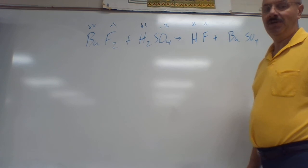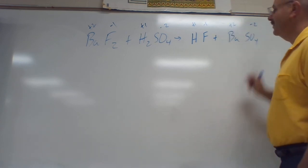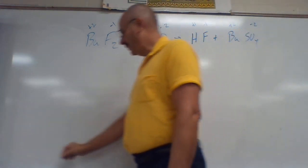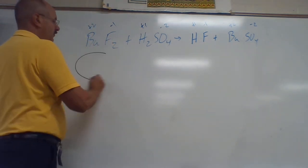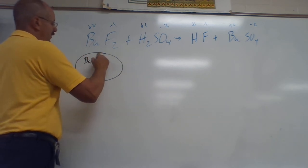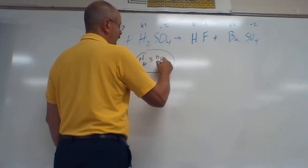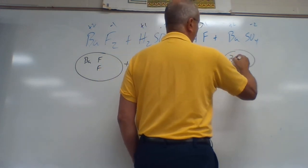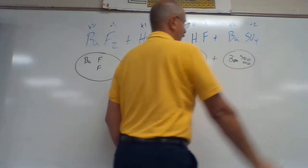H is plus one, F is minus one — those cancel each other. Ba is plus two, SO₄ is minus two — they cancel each other. Now we have to do the balancing. You have Ba and two F's plus two H's, S, and four O's. That's equal to H and F plus Ba, S, and four O's.